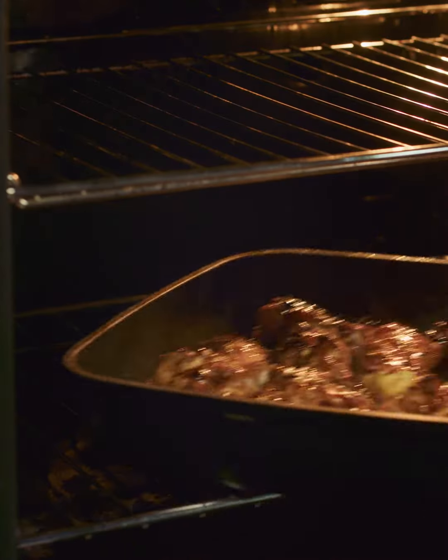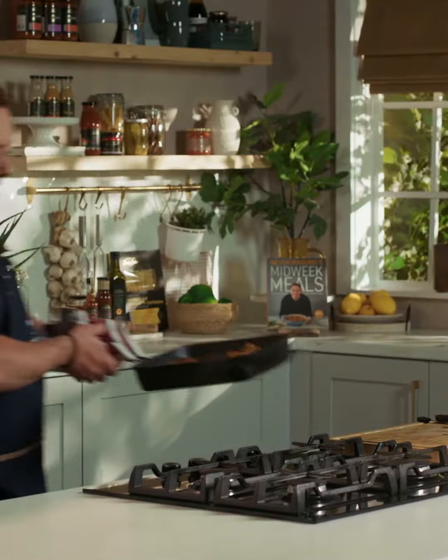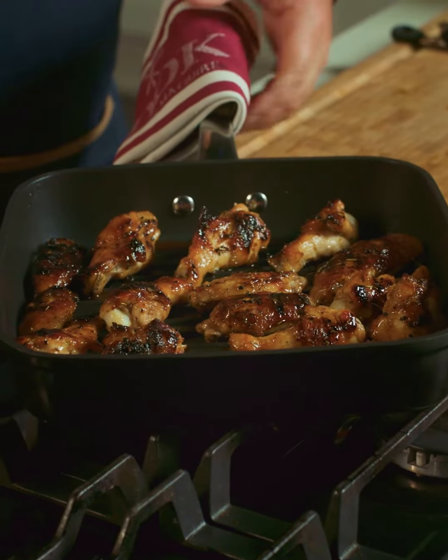The oven is preheated at 200 degrees and these are going to take 15 to 20 minutes until they're cooked through. I'm going to do them on the griddle pan, but you can transfer them onto a tray, drizzle over that lovely glaze, and then pop them into the oven.